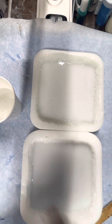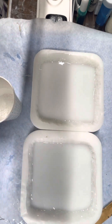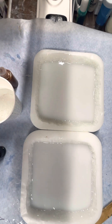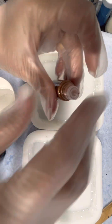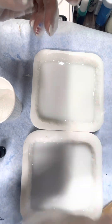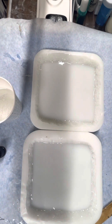Here I am shaking up the alcohol ink, and when I opened it I realized I hadn't opened that one before, so I had to cut the top. That was coffee colored Let's Resin metallic. And the iCandy mica is rose red and emerald green — that's what those are.